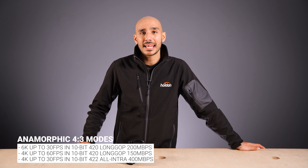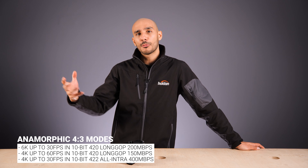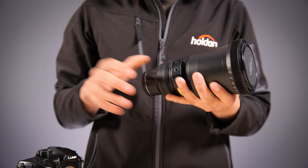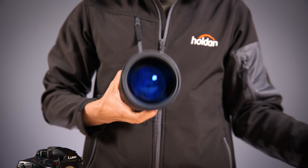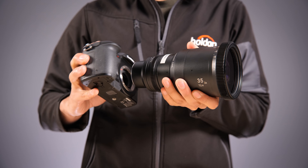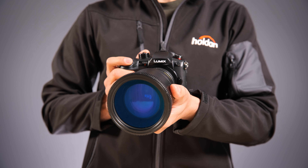These cameras are an incredibly affordable way to get into shooting anamorphic — and I mean shooting with proper anamorphic glass, not anamorphic adapters designed for 16x9 sensors. The benefit of using these cameras for that is they're largely inexpensive, but also it's about the sensor size. Micro Four Thirds natively has an aspect ratio of 4:3, so when you shoot anamorphic and de-squeeze it, it's the only mode where you're utilizing the full sensor. When shooting 16x9 or 17x9, you're losing a little at the top and bottom.